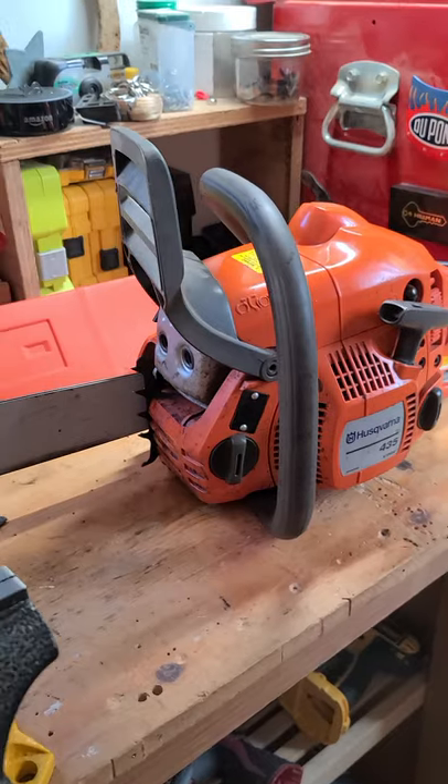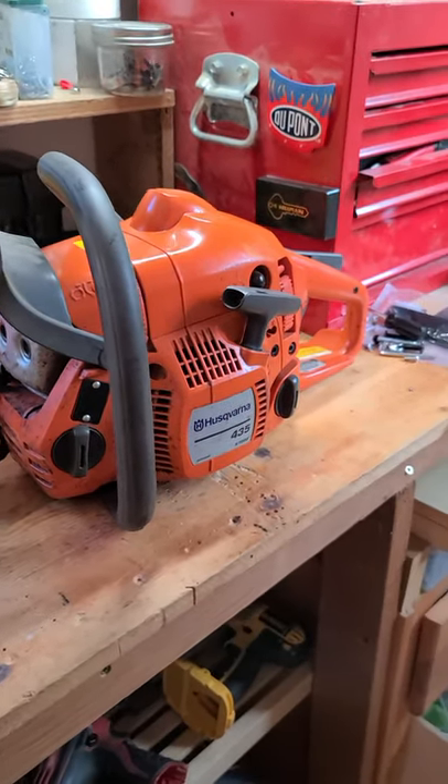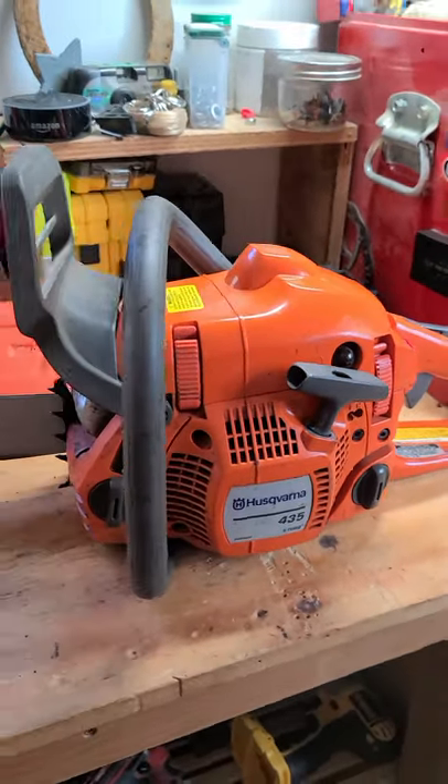In another video I will go over sharpening chains and how I do it, along with tips for anyone new to trying it. If you have any questions or comments, please leave them below, make sure to like, and please subscribe. Thanks so much for watching!